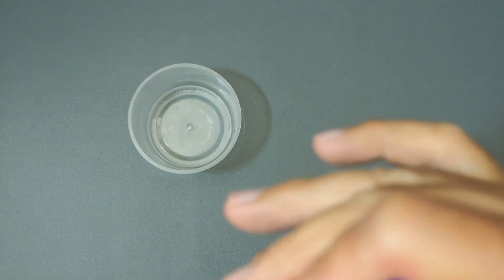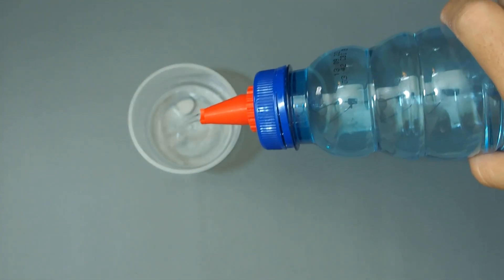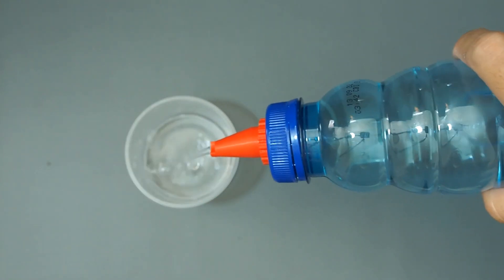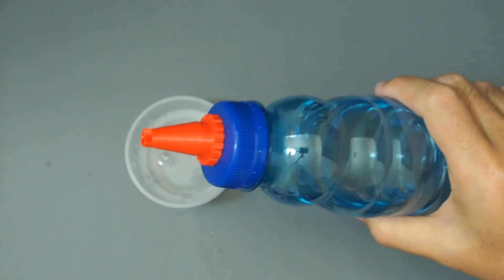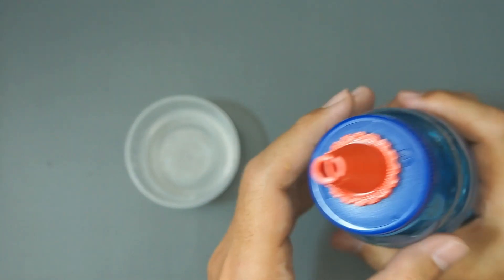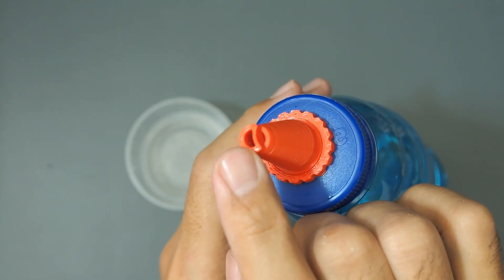To use it, you can put this assembly on the bottle, and with this design you will have a smooth water outflow. Because the tip of the spout has two holes — one for the water outlet and one for the air inlet to balance out the pressure.